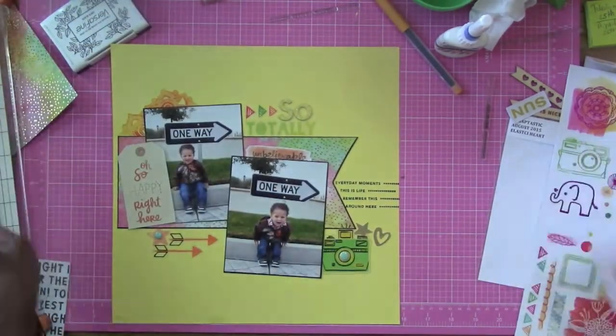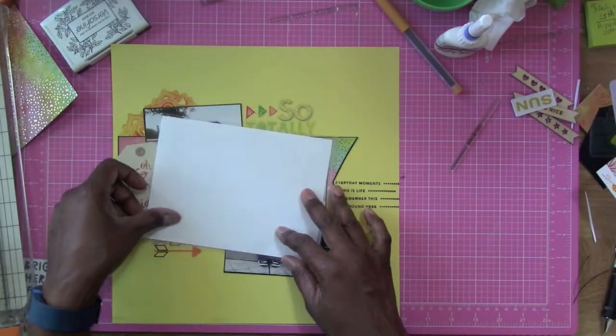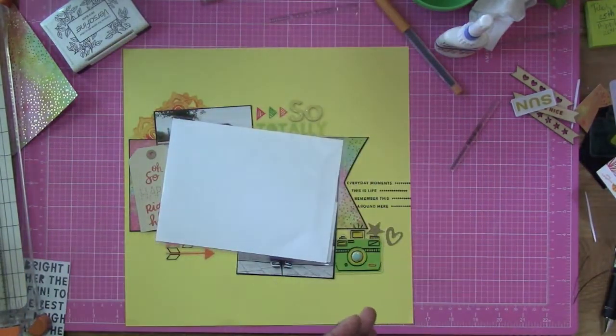Be sure to tune in to Christina, Megan, Sarah, and Hannah's channels to see what they come up with for their kits. Thanks for watching and take care. Bye-bye.